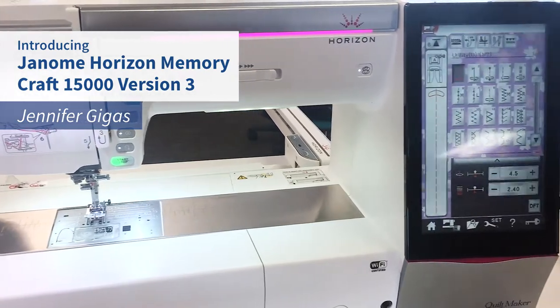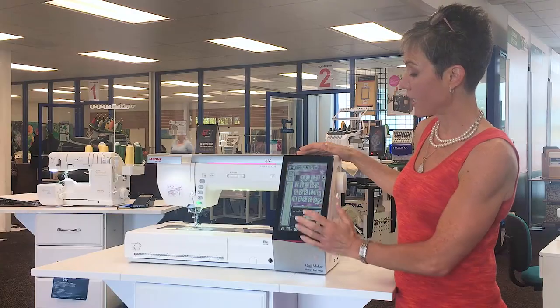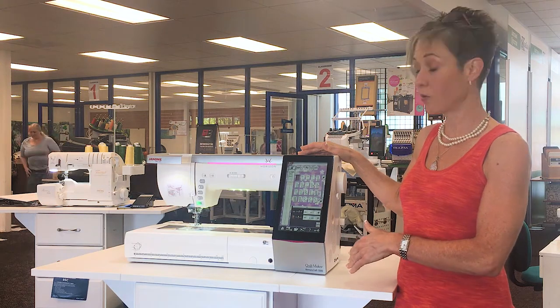One of the things that I think is really slick about this machine is not only have they added an enhanced needle threader, tapering stitches have been added, and there are some new applications in store for you.